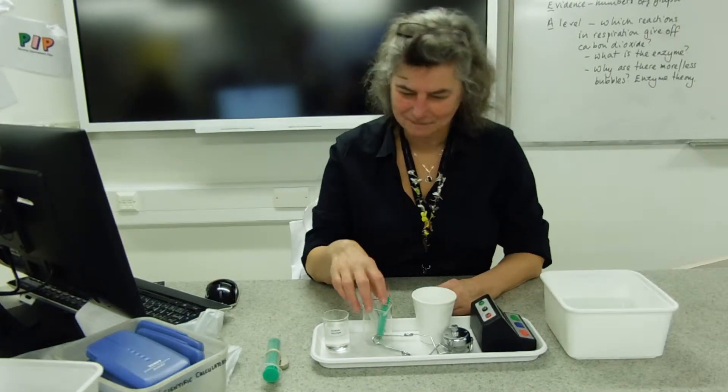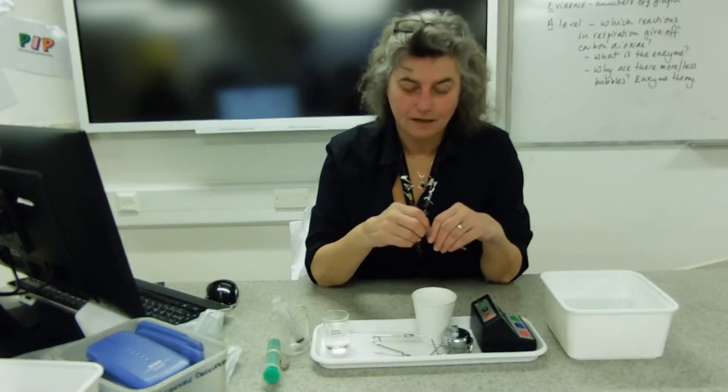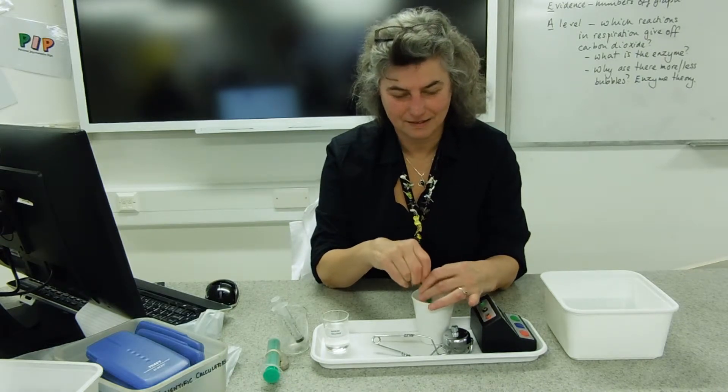This is the bubbly yeast experiment. We're looking at the action of decarboxylase enzymes in this experiment, and the organism that we're going to use — that has decarboxylase enzymes — is yeast.